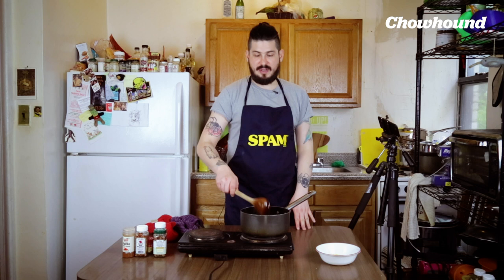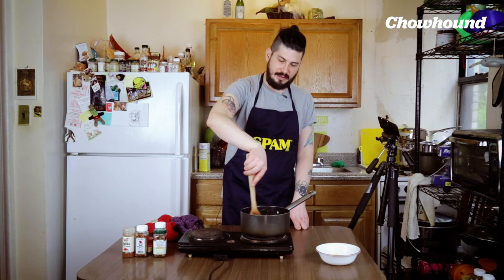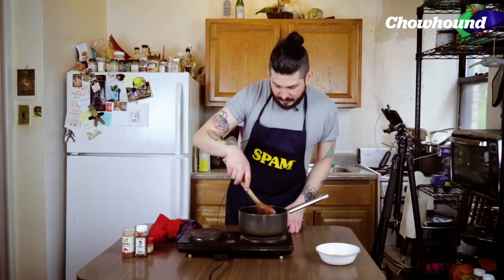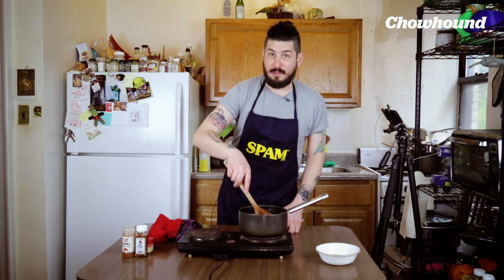It's important to keep adjusting the temperature so you maintain the gentle simmer. Stir it occasionally to help it along. These guys are looking brown and crunchy — pretty much ready to go. Now we're gonna prep the mix that we're gonna strain this into, which is gonna add the final layers of flavor.